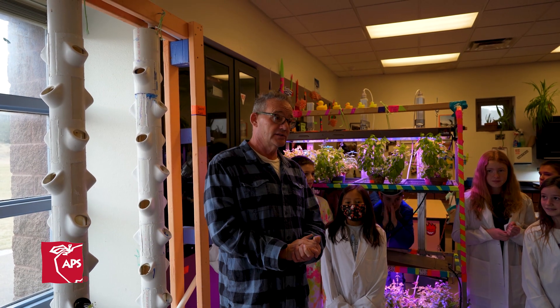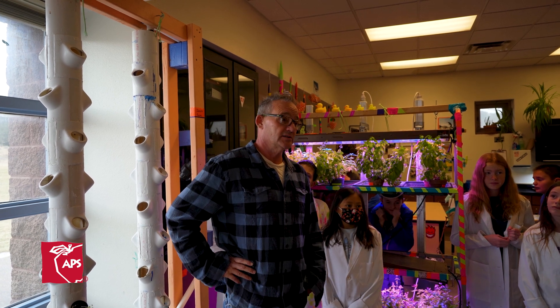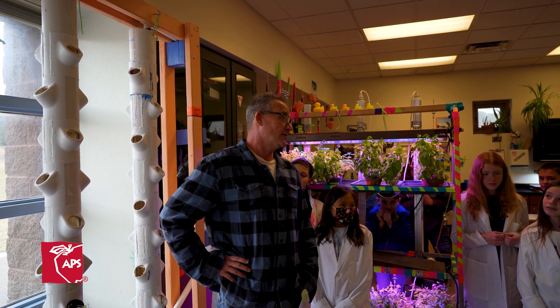To get started, I asked my students a question: what are the major challenges facing food production for the future? And we came up with a lot of things.